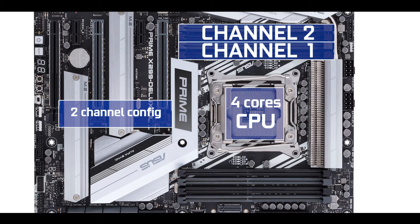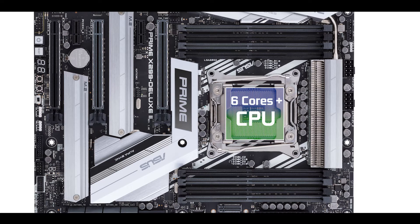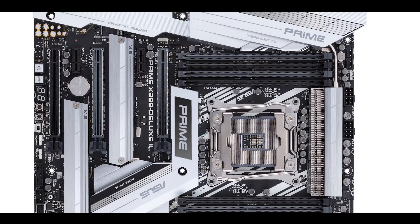Memory-wise, if you are running on a 4-core CPU, the board will run in a dual-channel RAM configuration supporting up to 64 GB of DDR4, overclockable up to 4266 MHz. If you are running a CPU with six cores or more, the board can support a quad-channel configuration and up to 128 GB of DDR4, also overclockable at 4266 MHz. In both cases, that's 133 MHz more than available on the Prime X299-A and Prime X299 Deluxe.